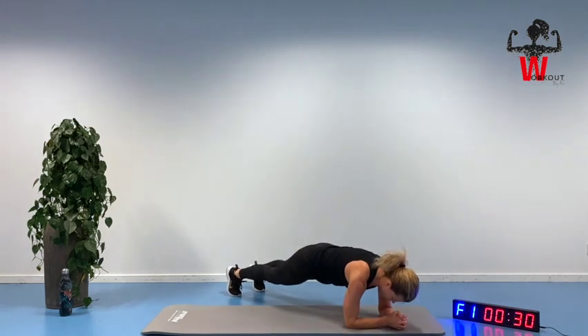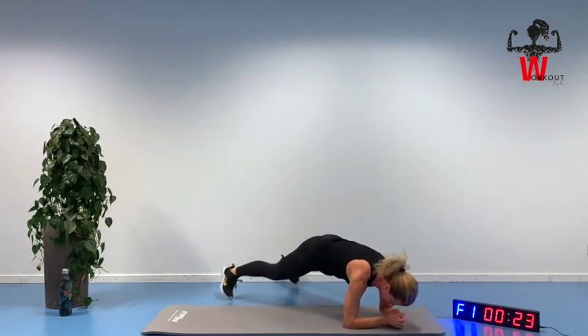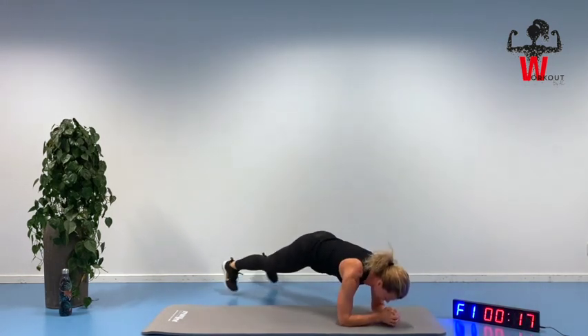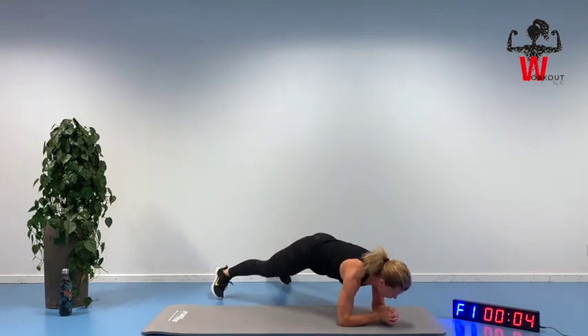Staying down in that plank position — we are ready. Opening up. So 30 seconds here. Squeezing, inhaling and exhaling. Tight core. Keep that chest upwards, looking a little bit forward so you have a straight plank position. Four seconds.